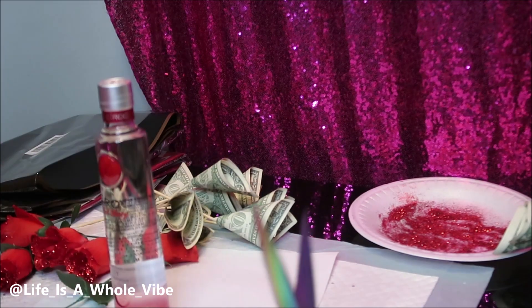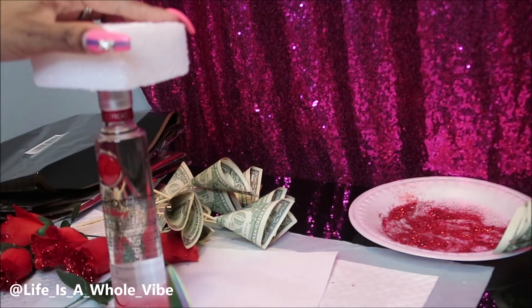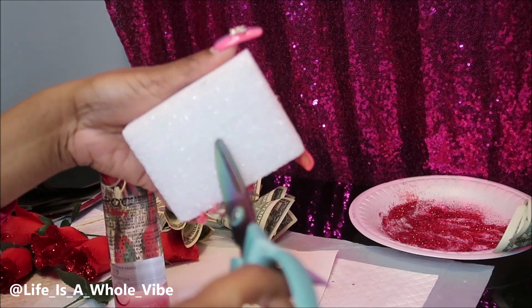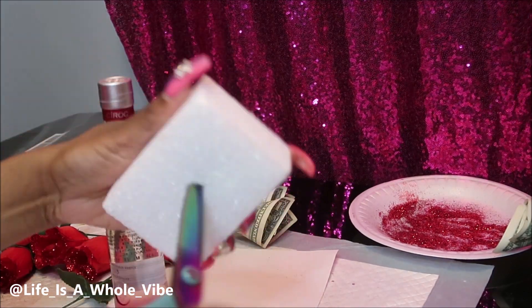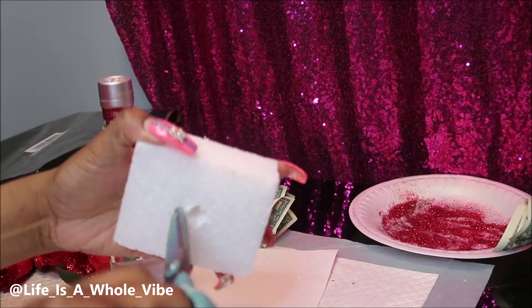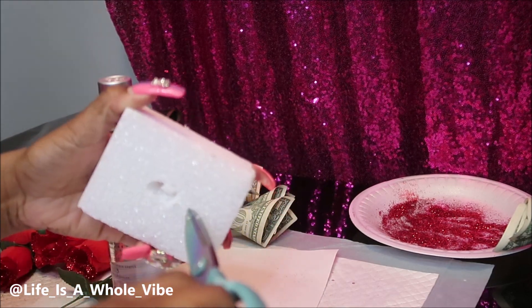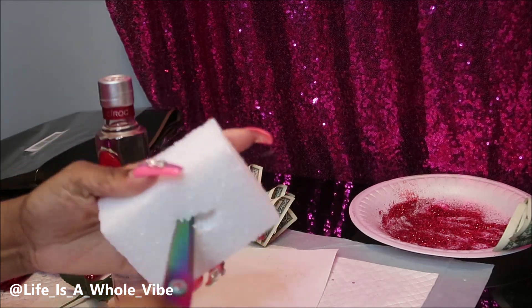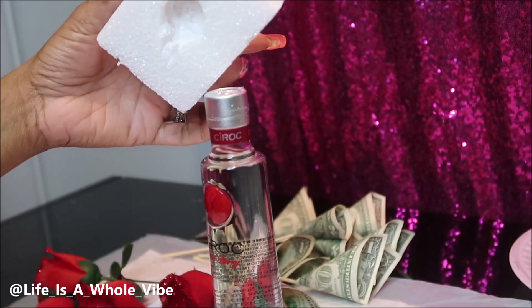Here's my foam — I purchased this from Dollar Tree, so this is my floral foam. In order to make that little circle into the foam, I'm taking scissors, but you don't want to go too far because you'll go right through. I'm just kind of digging my way halfway through to make a nice little circle.